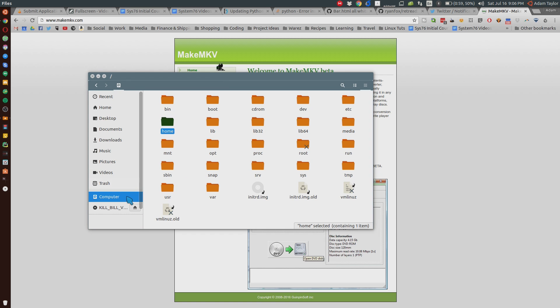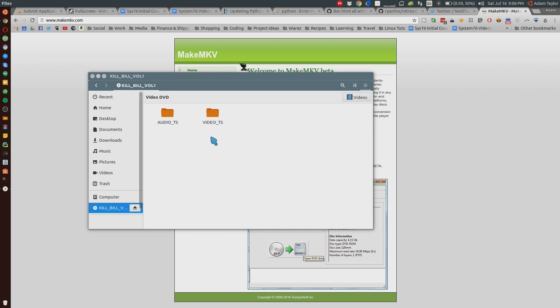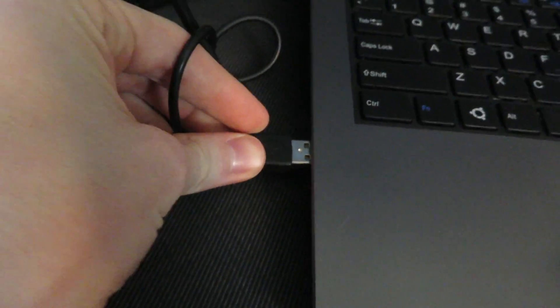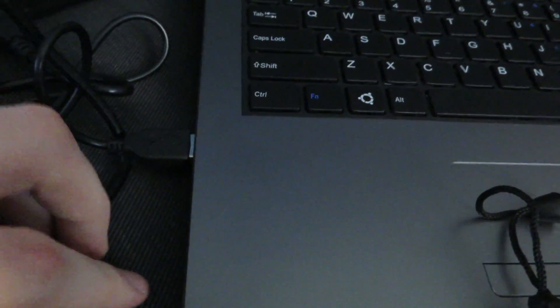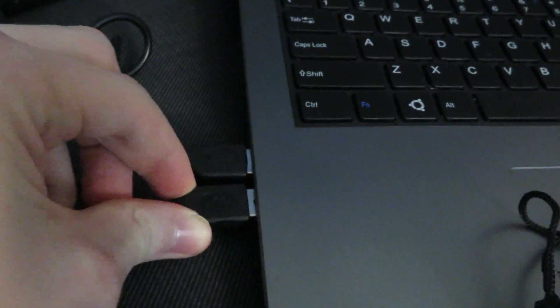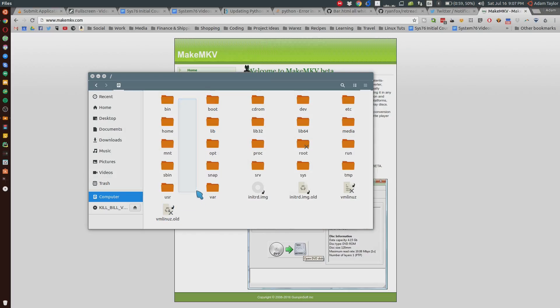My System76 Lemur laptop does not actually have a CD or DVD-ROM drive in it, as most laptops don't these days. So I'm using an external USB one that seems to be working quite well. The manufacturer name I can't actually pronounce, but I'll post the link to it in the description below if you're looking for a DVD drive compatible with your laptop on Linux. This one seems to be working fine and it was very cheap — I got it on an Amazon Prime Days deal.